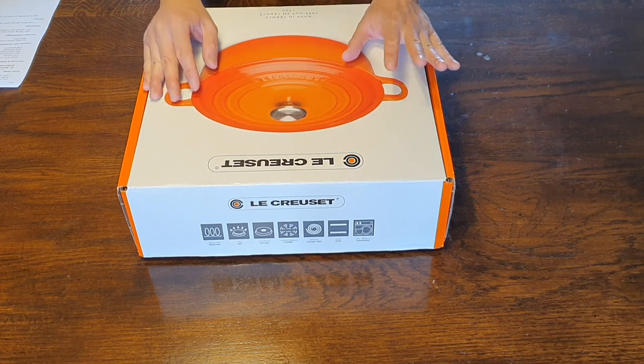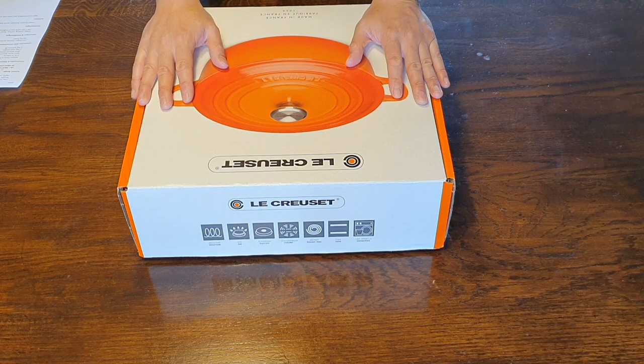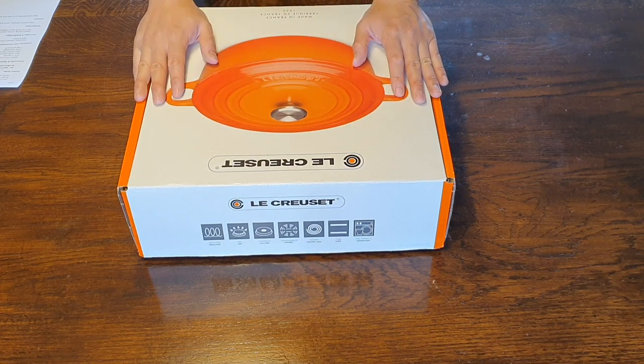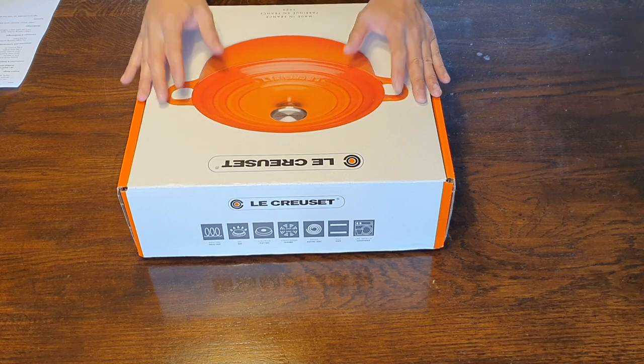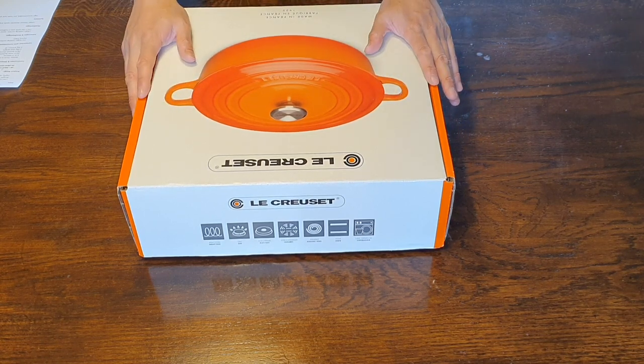Now what this is, it's called — well here in Europe it's called a low casserole, so it is like the conventional Dutch oven but it is lower. And in the US or in North America, they call this a round wide Dutch oven.